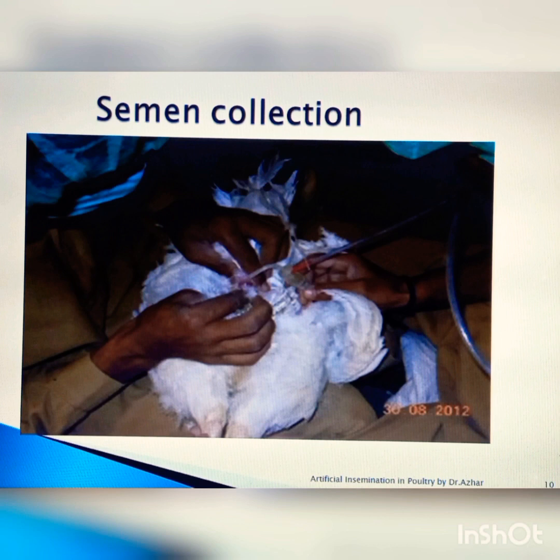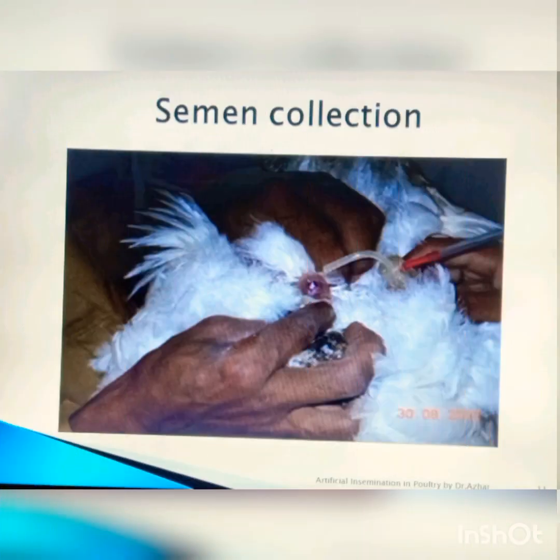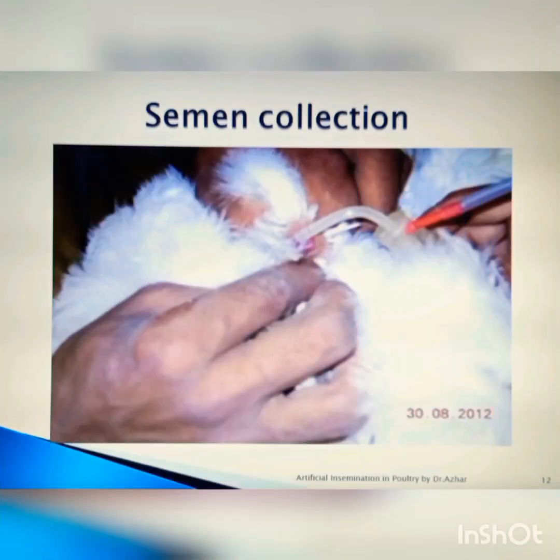You can see in this slide the graduated tube and gallus catheter, which is the equipment used to collect the semen. You can see this apparatus more clearly — the gallus catheter. This process is called the massage method.